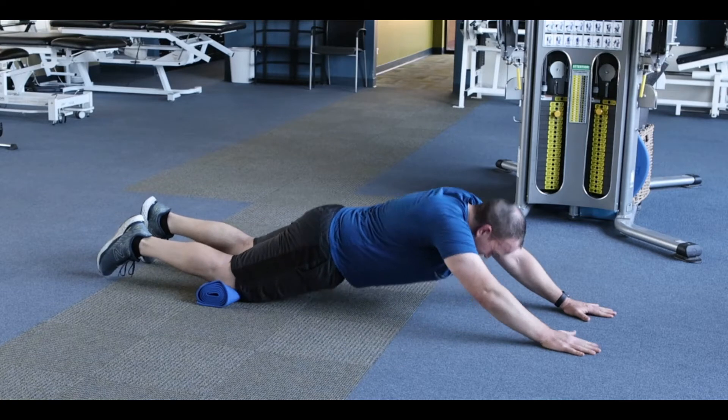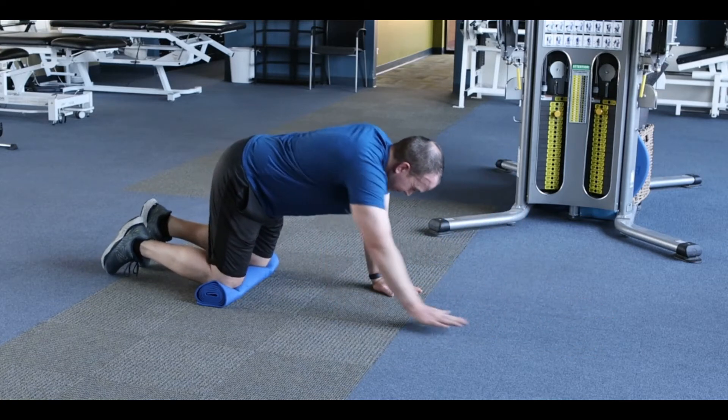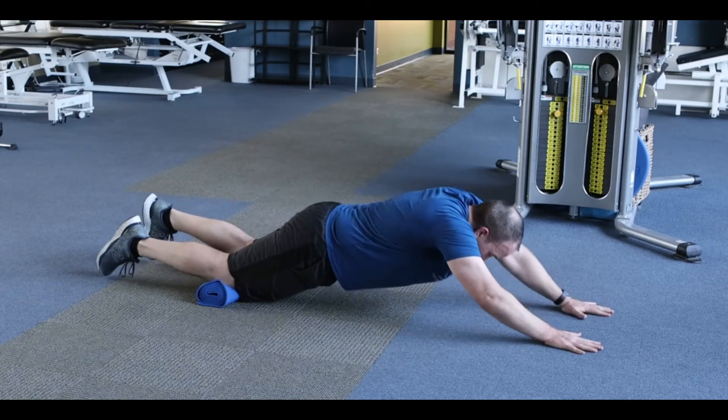As you do this exercise, make sure that you're keeping your belly button pulled tight to your spine, keeping your back nice and straight. Perform this for repetitions.